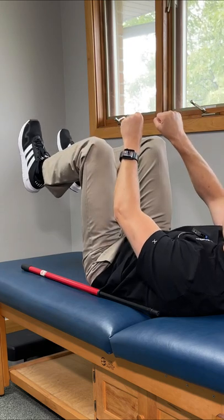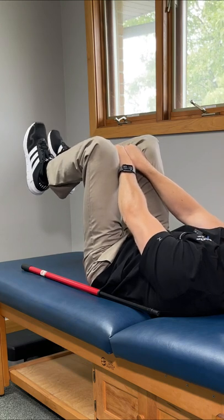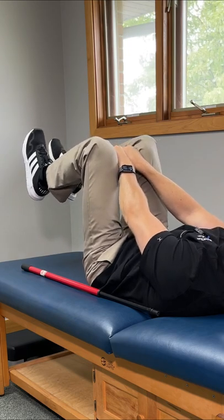Here's the part everybody likes. Take your hands, make fists, put them together, and place them between your knees. Now squeeze inward as much as you can — you'll probably get a sudden pop. Hold for five seconds, relax, and repeat three times.